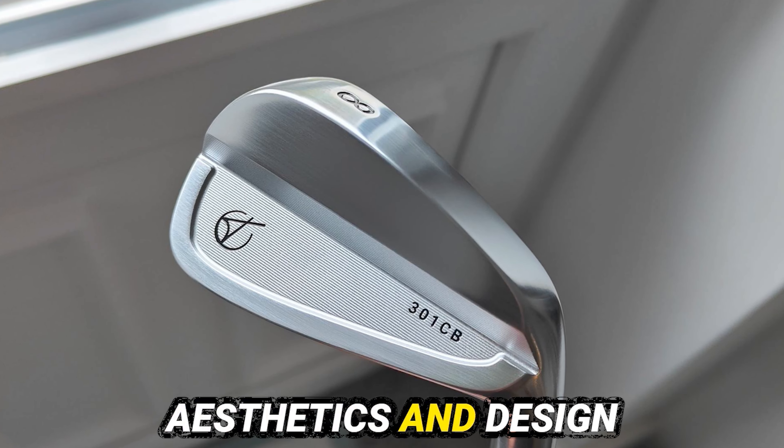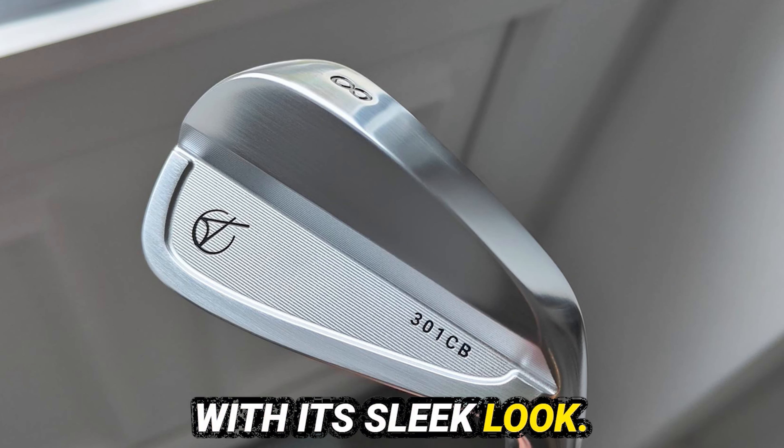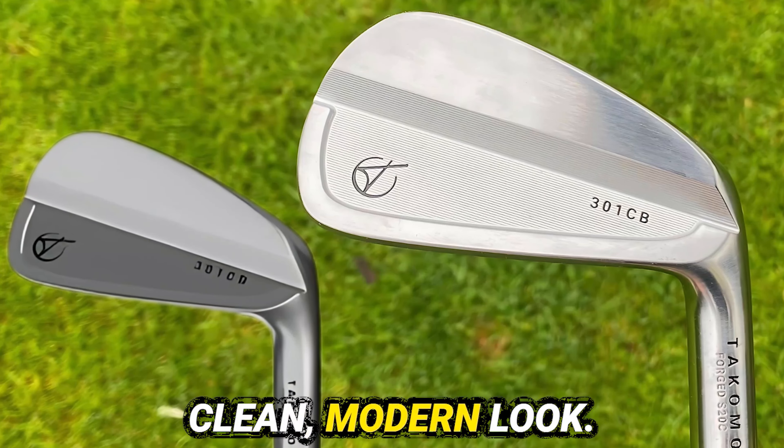In terms of aesthetics and design, the Tacomo 301 CB Iron stands out with its sleek look. This iron captures attention with its fine craftsmanship and elegant design. The Tacomo 301 CB Iron boasts a clean, modern look.